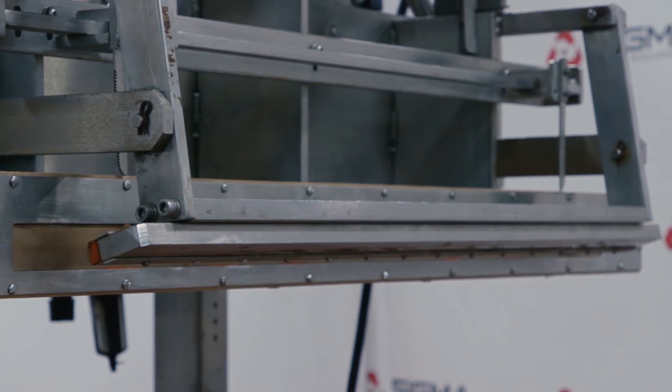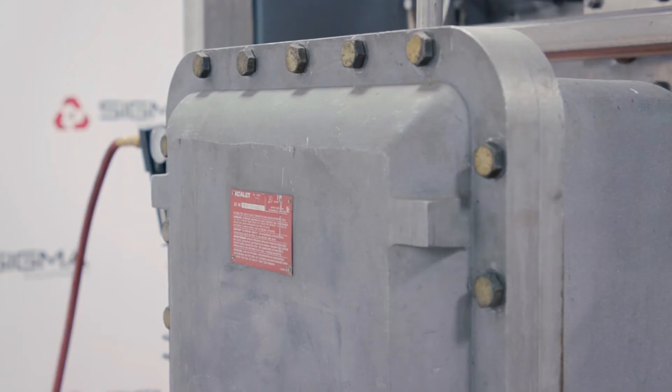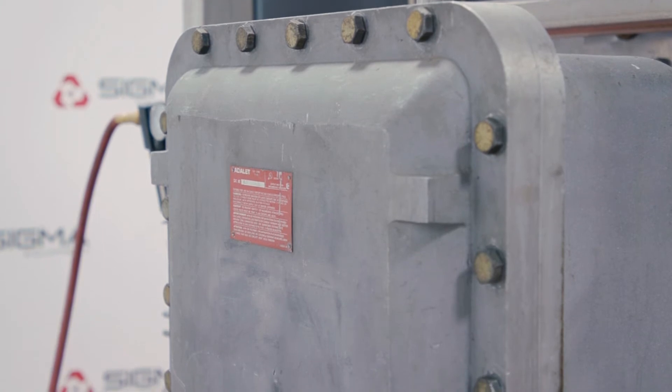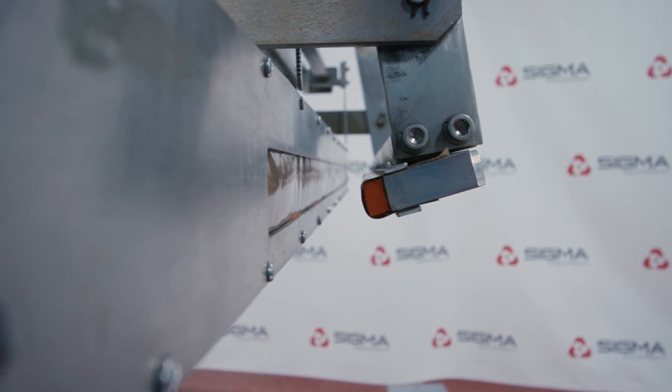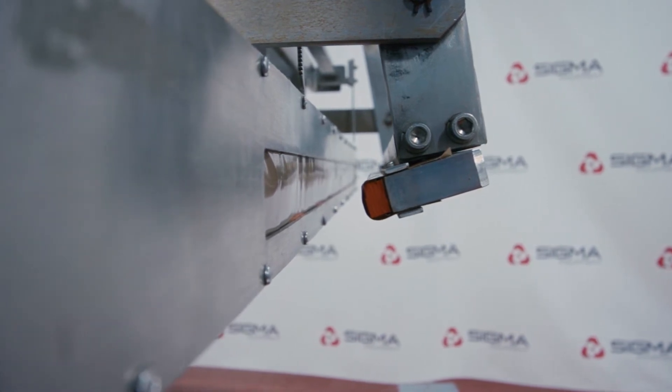The seal height is adjustable to fit different heights of bags. The thermostat for the heat seal is located in an explosion-proof casing on the backside of the machine. Different types of product can have the possibility of igniting during the sealing process.